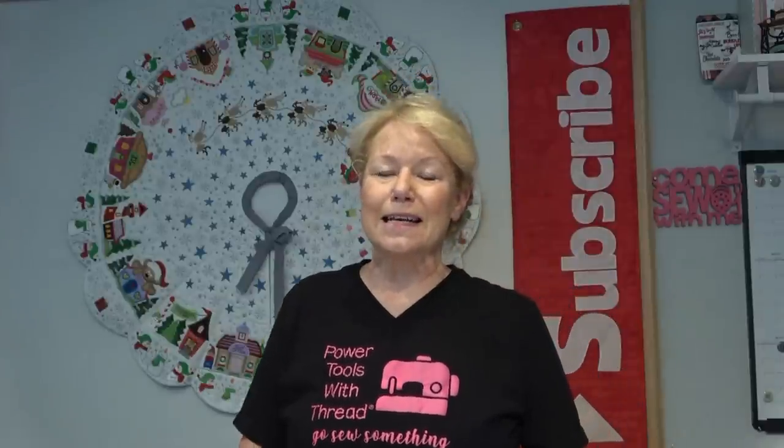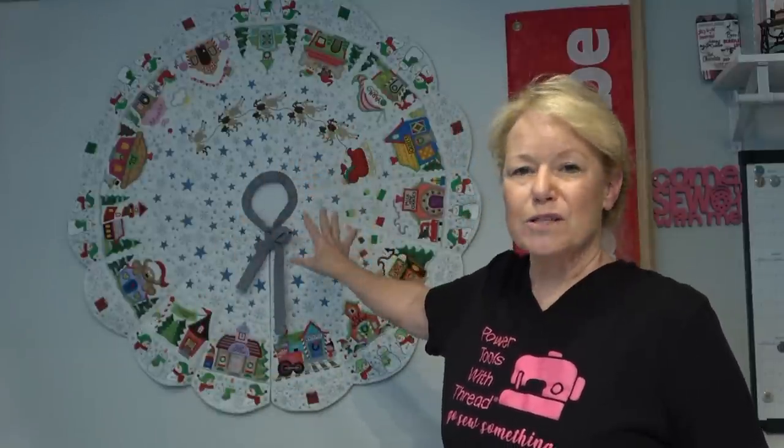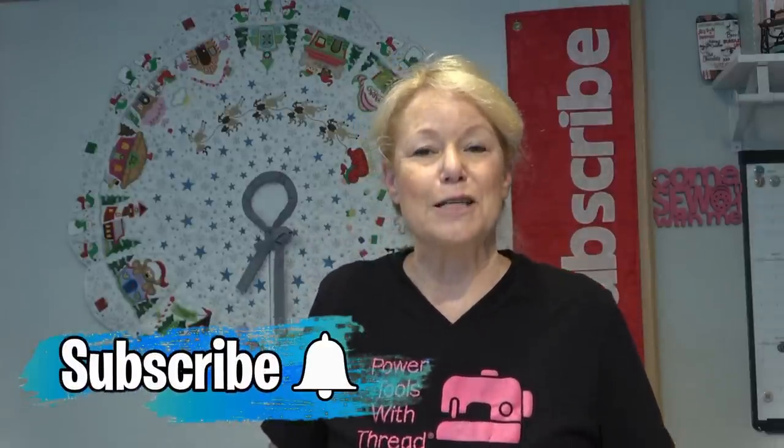That's it — I hope that answered your questions! Please watch video one and video two. Video one covers how I prep everything, load the multi-needle, program it, and cut the fabrics. Video two is all about assembly, with garment sewing tips and tricks to help you create a beautiful, gorgeous family heirloom. Please subscribe to my channel, Power Tools with Thread, for additional tips and tricks. Go sew something — bye!